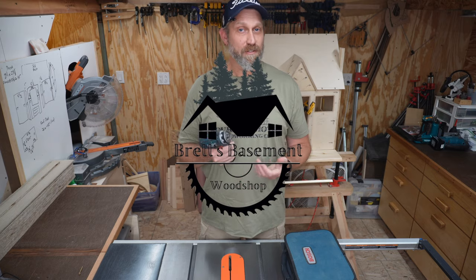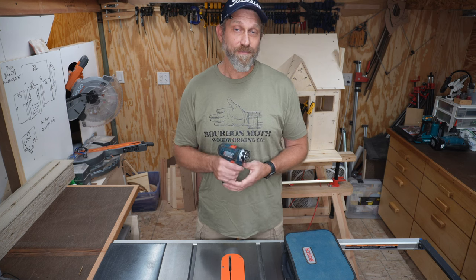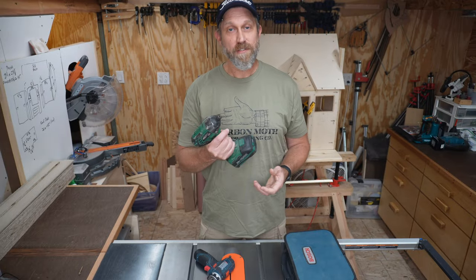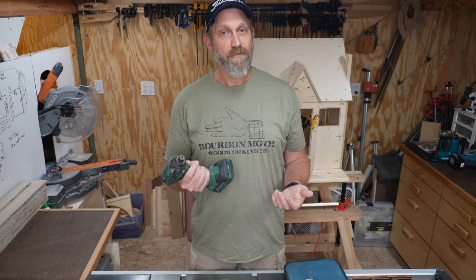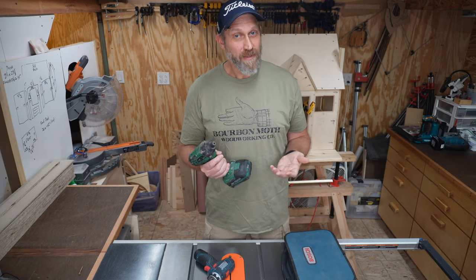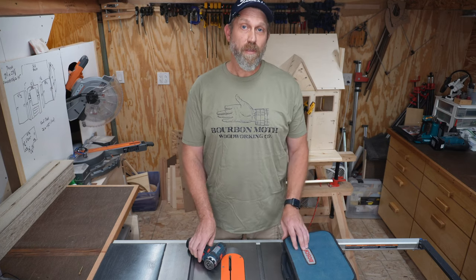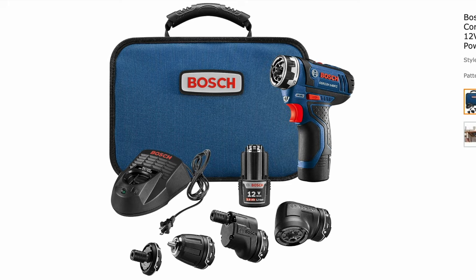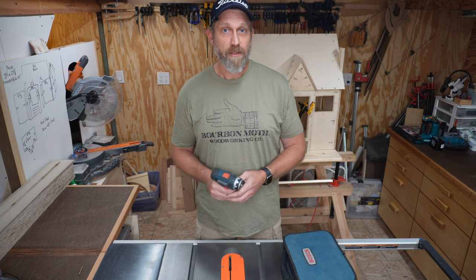This Bosch 12-volt drill driver is a tool that I wish I'd gotten a lot sooner than I actually did. I really don't know how I got by so long without it. This is what I used to use for most of my driving — it's the Masterforce Impact Driver, the store brand for Menards, which is my favorite home improvement store. Impact drivers definitely have their place; they'll drive a screw fast and firm with a lot of torque, but sometimes that's a problem — they can drive too strong and blow through your material or strip out your screw head. So about a year ago, I went looking for a driver with a clutch so I could dial back the torque, and I came across this Bosch 12-volt 5-in-1 kit. And I've been very happy with it. This is now my go-to driver for pretty much every project in my shop and out on the job site.